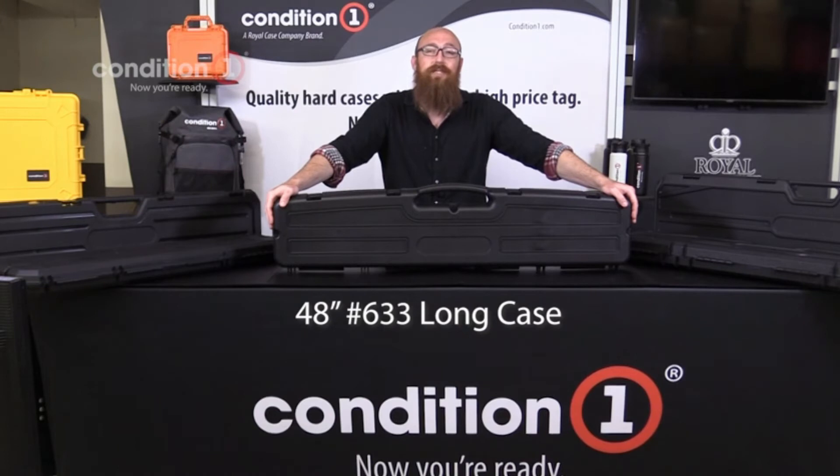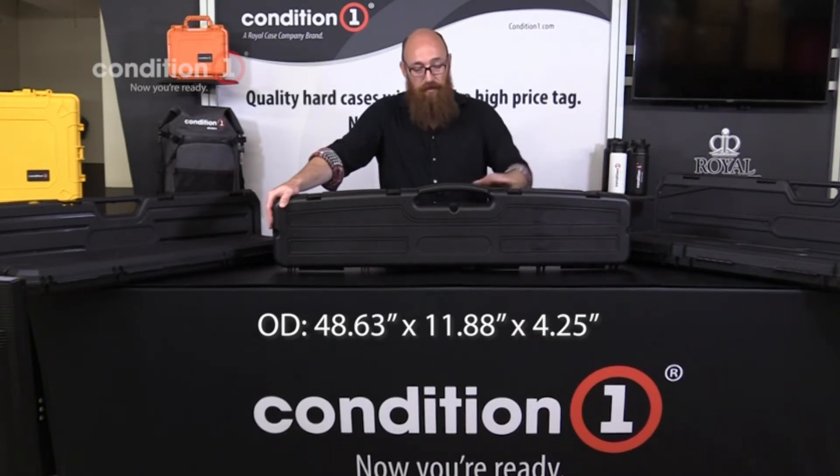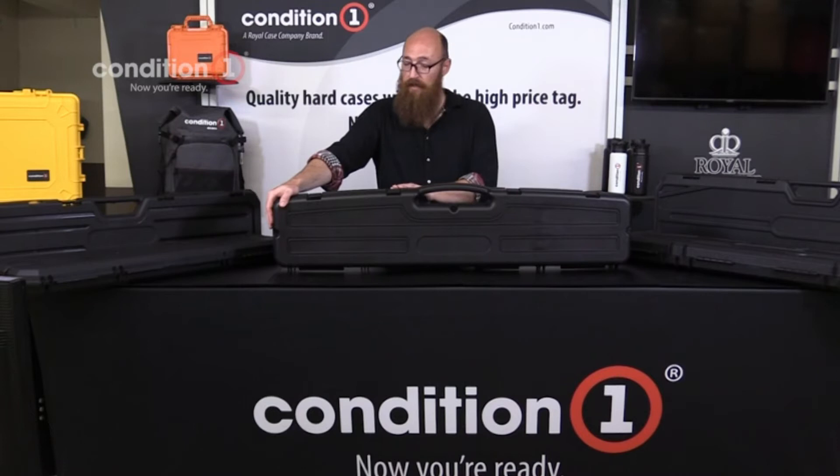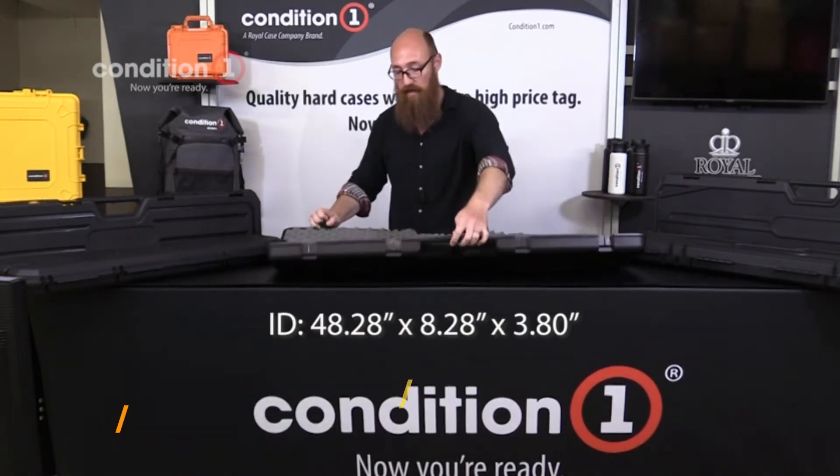Let's take a look at the 48-inch number 633 long case. This case is 48 inches by 11 inches by 4 inches tall — the longest of the economy cases. It offers a raised handle as well as 4 latches and 3 lock ports on the side and center. The interior has convoluted foam installed.